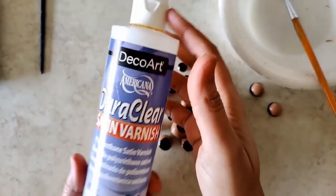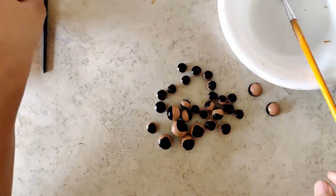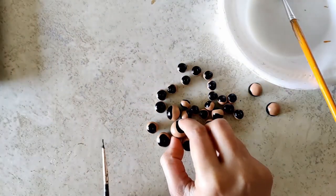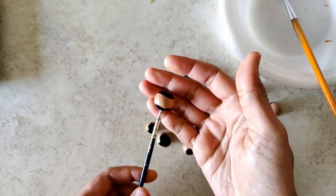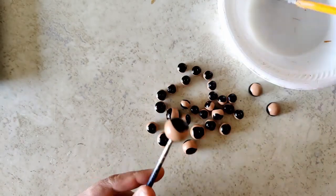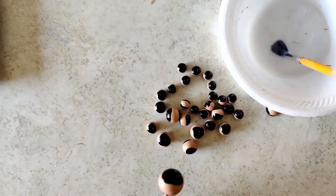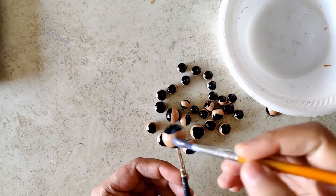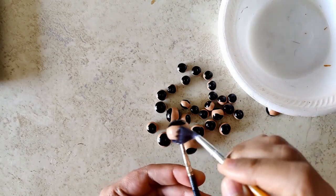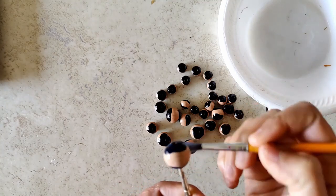Now that the paint is all dried, it's time to varnish. Give it a good shake — this is the product I use. Transfer a little into a bowl and, using some sort of holder like an old brush, apply a generous coat of varnish on every bead including the studs. For those who are new, I typically use a Jumka mould to make round beads — I'll link bead-making videos in the description box.